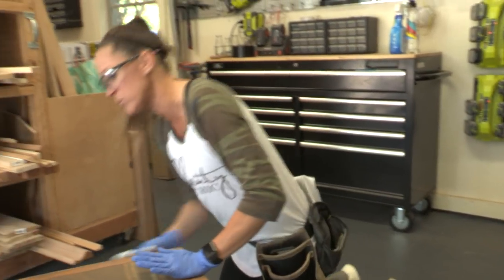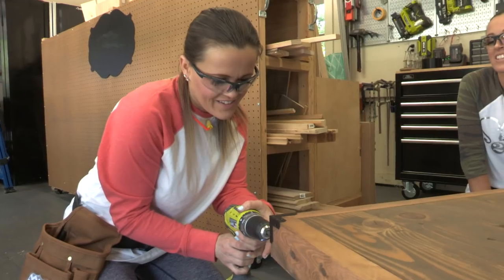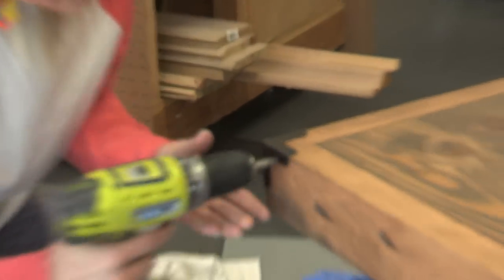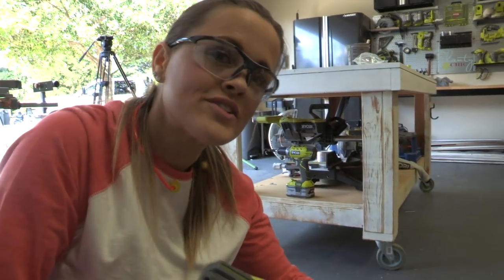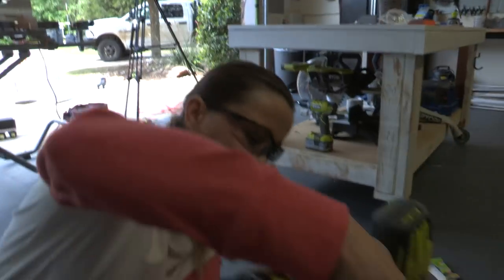Now our favorite part: the hardware. We found it online and will link it below — it just adds the perfect touch. We love hardware because it's like putting jewelry on a piece. It's the icing on the cake, the cheese to your pizza, the peanut butter to your jelly, the Wi-Fi to your hotspot, the crouton to your salad, the blade to your saw, the bit to your drill.